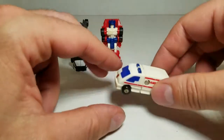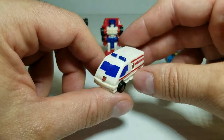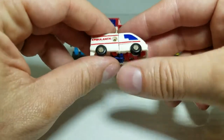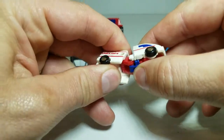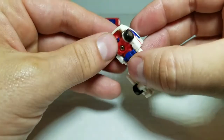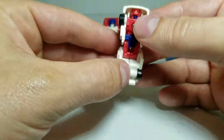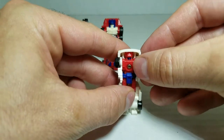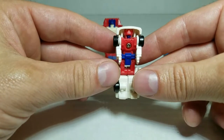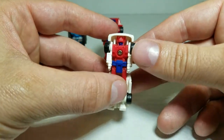Next we have Fix-It, the ambulance. He's got some nice paint applications, and I'll put that Autobot symbol on there. Transformation for him is you just kind of stretch him out, just kind of like an accordion. Stretch him out, move the arms forward, and that is it. There is Fix-It in robot mode. Now in Marvel Comics, Fix-It became the Autobot medic after Ratchet disappeared.